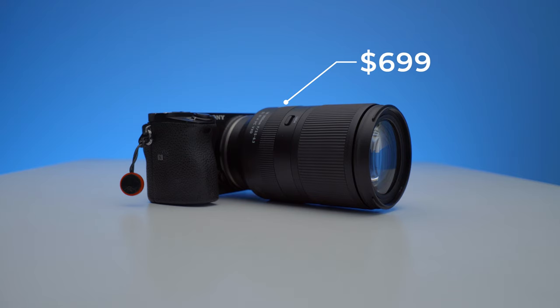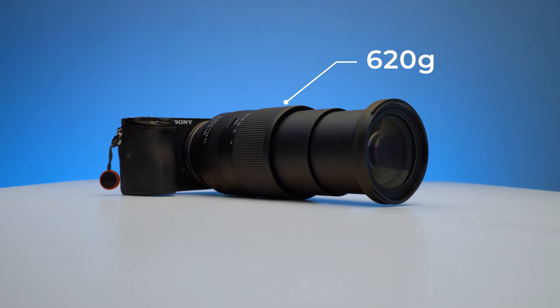Another thing that makes me really happy is that such a capable lens costs only around $699 US dollars or €809 euros. It weighs only 620 grams and the filter size is 67 millimeters — the same as almost all the other Tamron lenses I've used over the past two years, which is great because you can use the same ND filters across every Tamron lens without having to fiddle around with step-up rings.